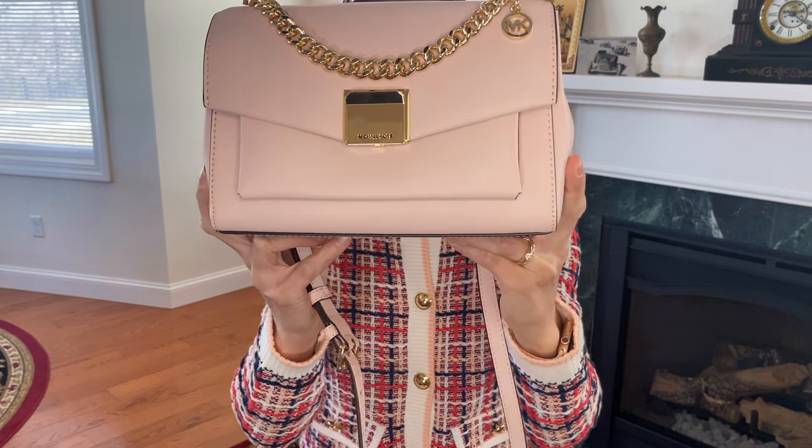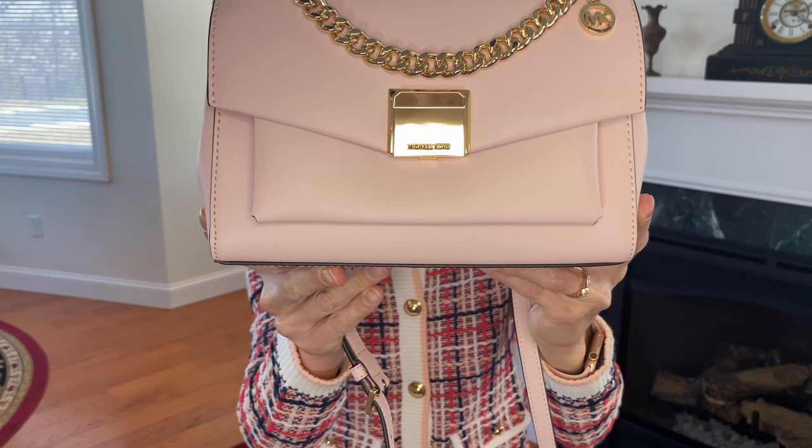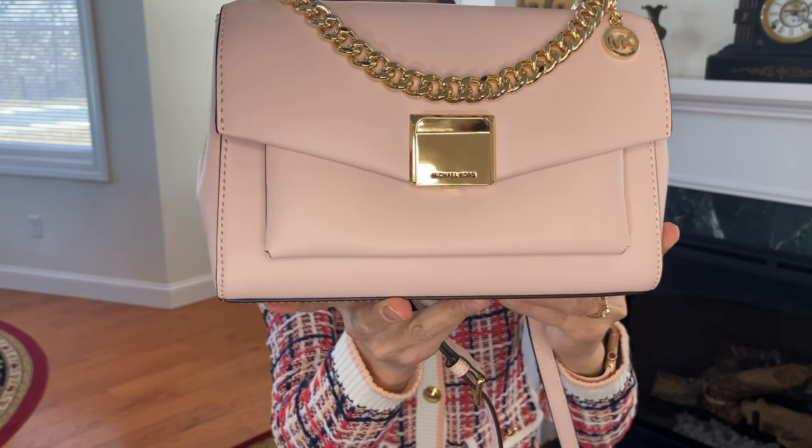This is the Lita Medium Leather Crossbody Bag in the color Powder Blush. This bag retails at $428, but I purchased it for $119. So let's take a look at some of the details of this bag.